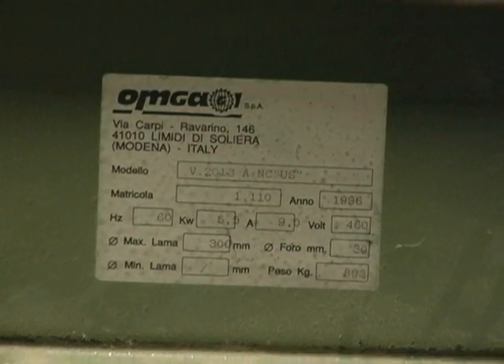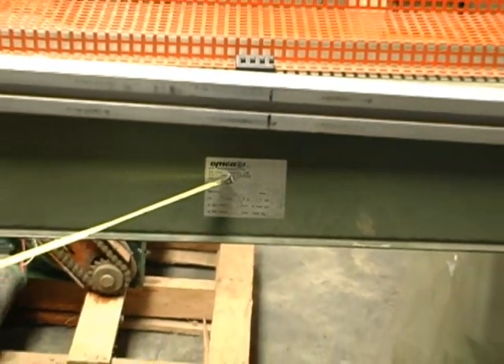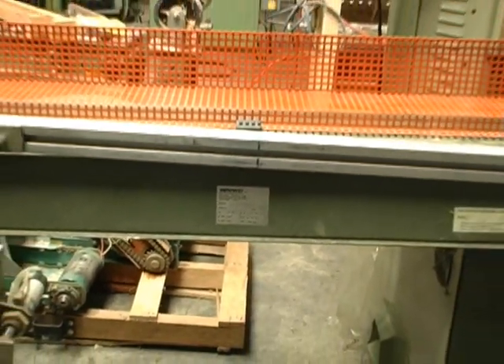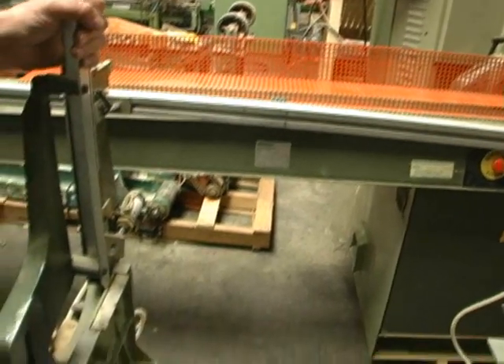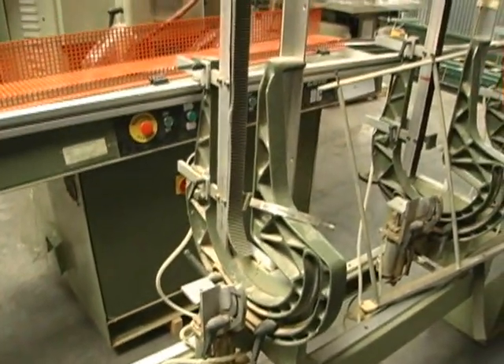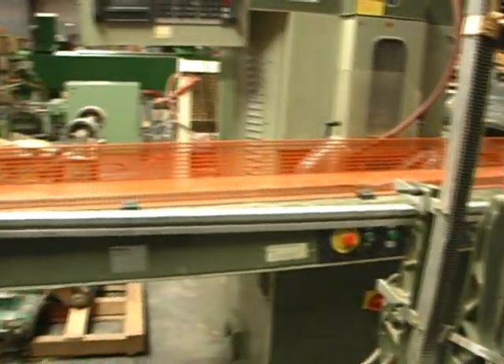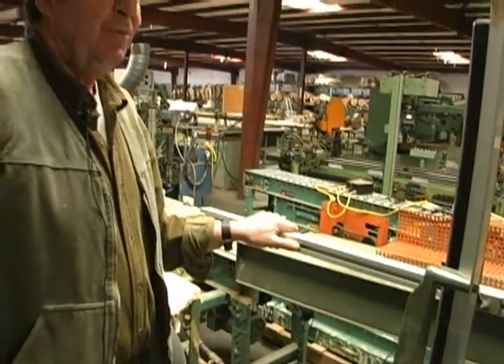This is another Italian machine — I'm going to say it's an Alm Gal or something like that. This first part here is the infeed, part of the stock feeder, and it normally is set up down here and then feeds into here. I'm not familiar with this piece — you'll have to tell me what it is.